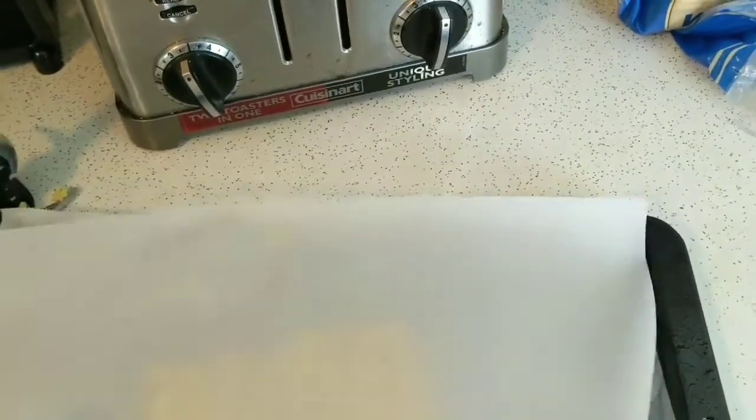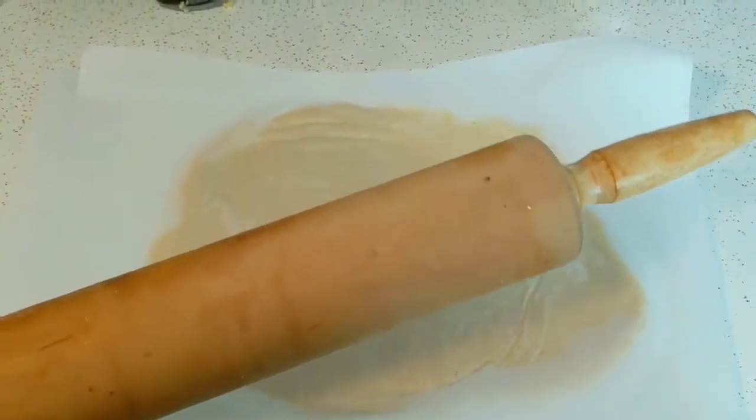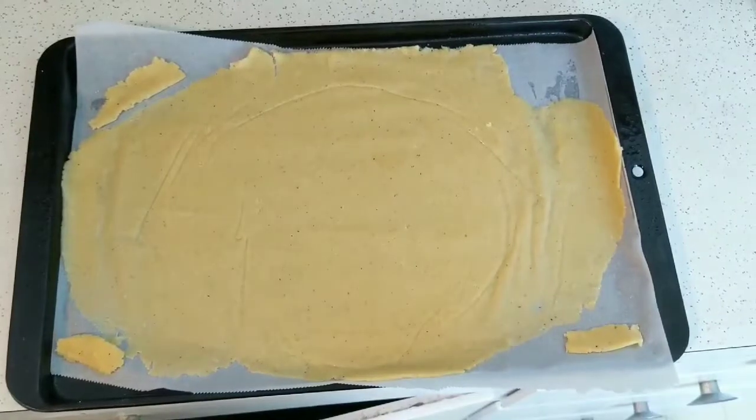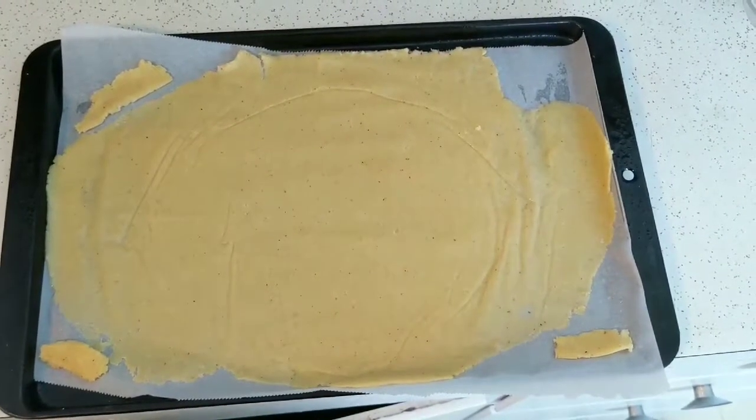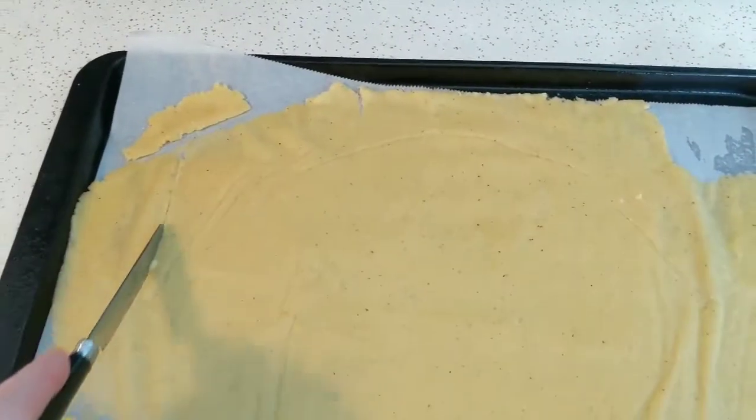You're gonna want to put a piece of parchment paper under it as well as on top of it, so that the rolling pin doesn't stick to the dough. You can really use anything you want — I just use a rolling pin to roll it out. It just seems to be a lot better. Once you do that, you can go ahead and take off the top parchment paper.